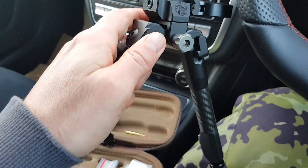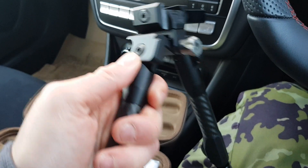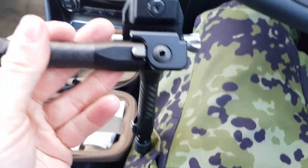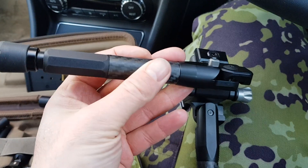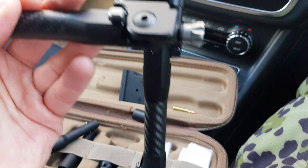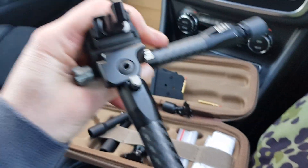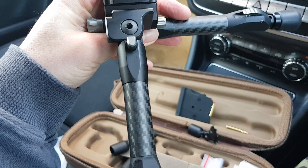Once the legs are down this is not going to move anywhere. The only way you can fold the legs up is to press this button in here at the top. The leg will then fold back up. It's only locked in its vertical position — so when you need it deployed on the ground, with a heavy recoiling rifle there is no way that leg is going to fold under recoil. It's absolutely rock solid.